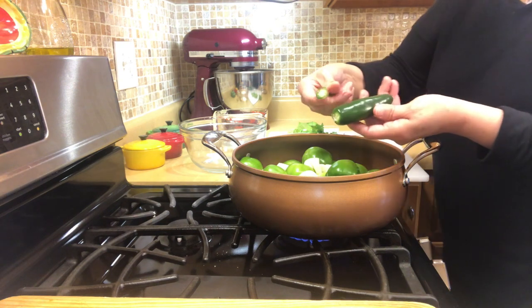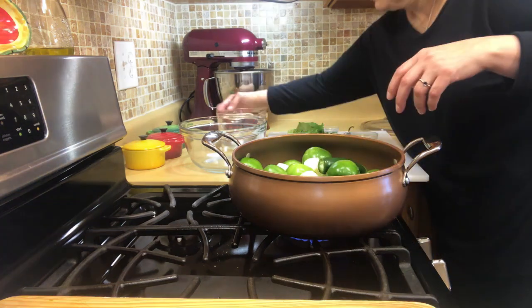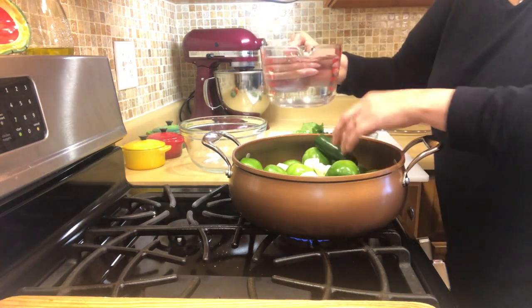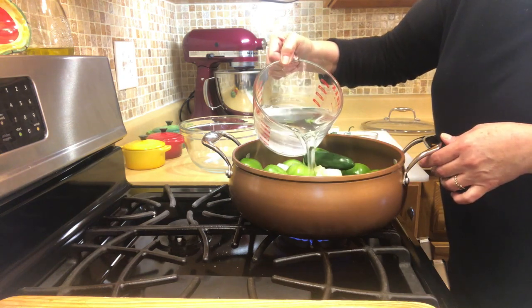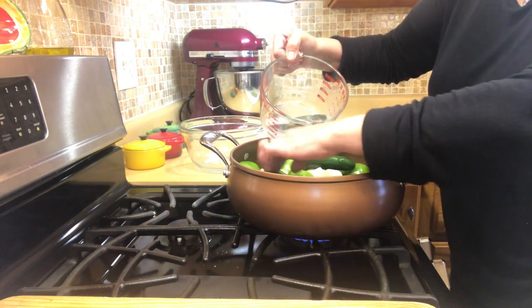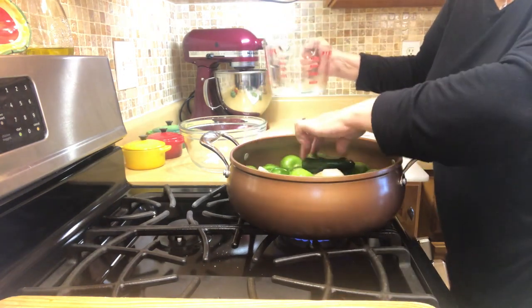For the chile jalapeño, I take off the stem. Then we cover the tomatoes with the water. You don't need to fully submerge them because, like I said, these get soft right away.